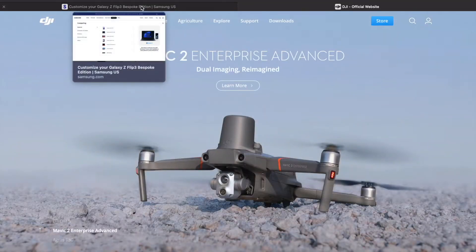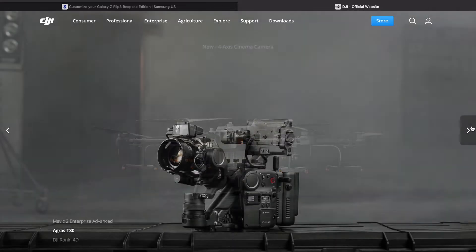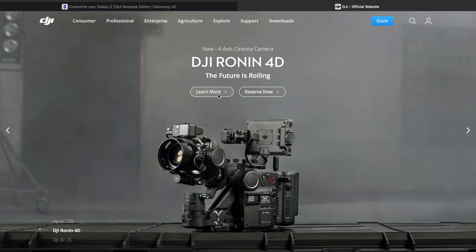You might be wondering why there's a Samsung on the top here — I have another really cool video on the Samsung, just watch us find it. So this is all about this problem here, let's learn more about this.